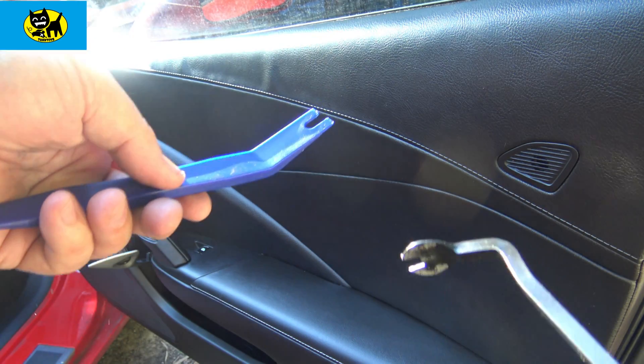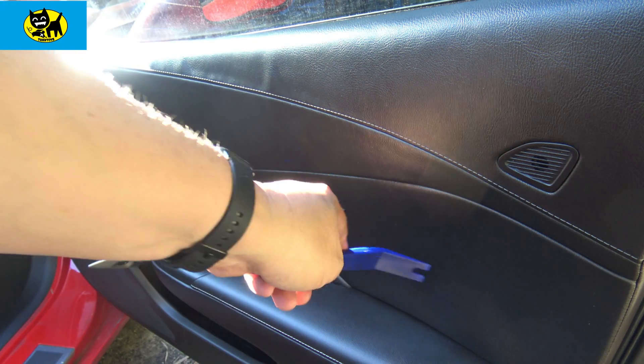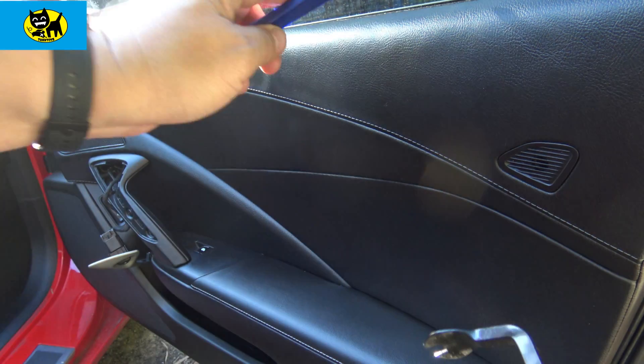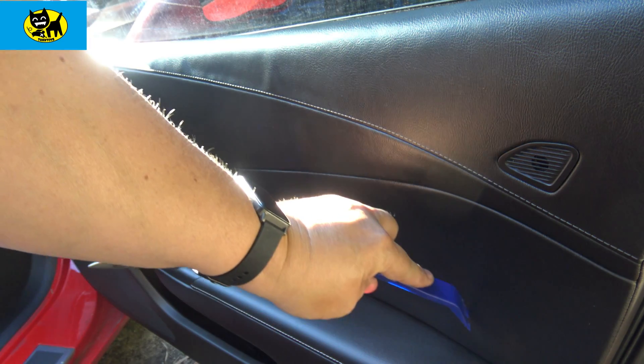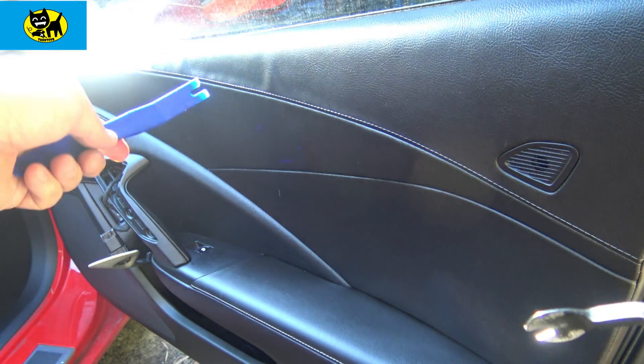Unless, of course, you're replacing the whole thing, which isn't a terrible idea — every few years if it starts sagging or something. The reason why I'm removing this today is because I'm starting to have a little sag right in here, and I have the money, so I'm gonna go ahead and just replace the whole interior piece.